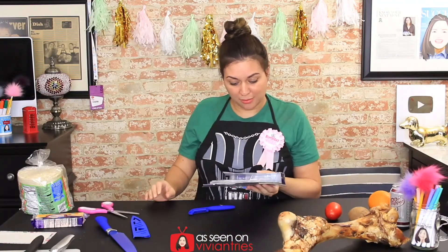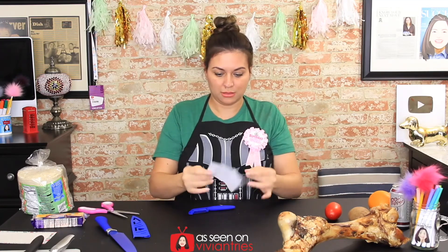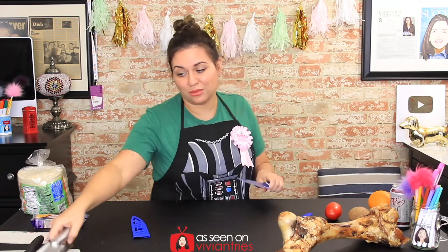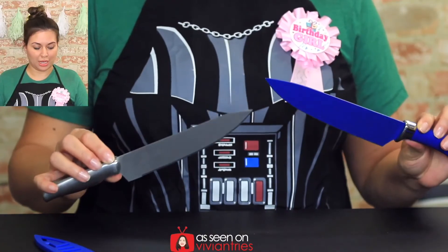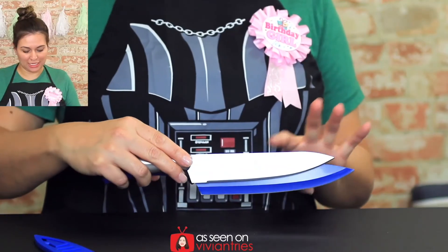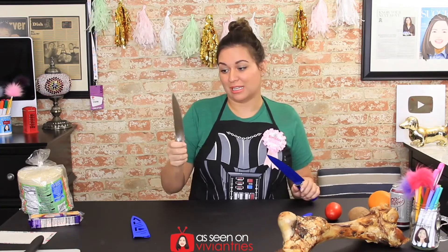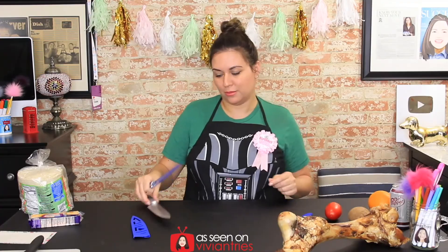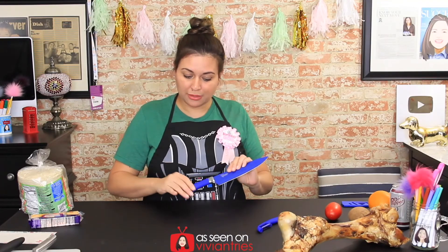They do claim to have a lifetime stay-sharp guarantee. It's just like a regular knife, though it does feel nicer than a Dollar Tree one. Here are the two knives — one is a little smaller, this one is eight inches, and the other is probably six inches. This one feels like a one-dollar knife, but the other one feels heavier. I like the faux gator handle look.